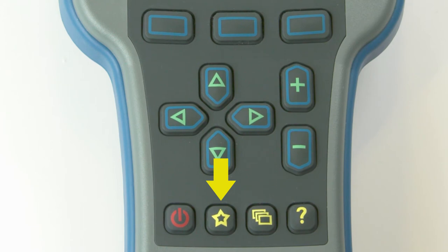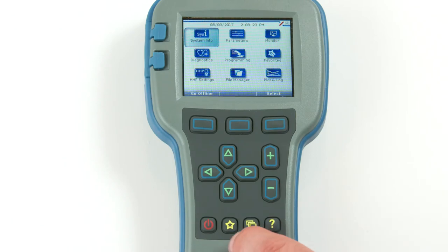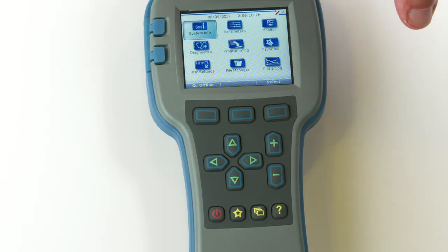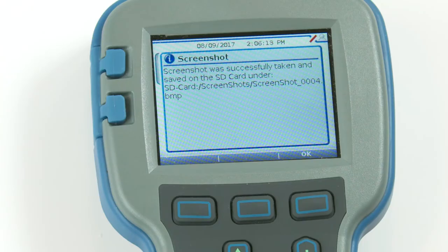The yellow star key lets you save favorites. You can access the favorites menu by selecting its icon in the main menu or by using the favorites key. By pressing the power key and then the favorites key, you can take a screenshot of the LCD display. Please note, you must have an SD card installed into the 1313 handheld programmer for this function to work.